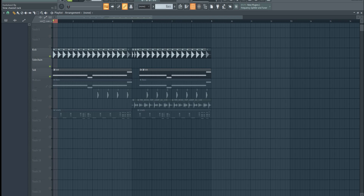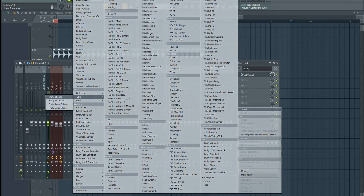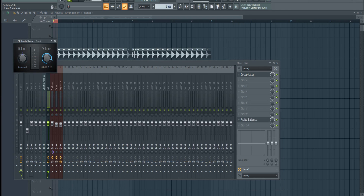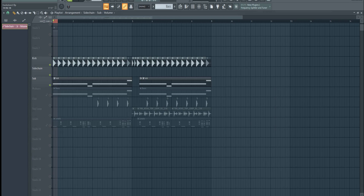Firstly, go to the mixer track of the bass and open the plugin Fruity Balance. I'm going to rename it as 'sidechain' to keep my mixer organized. Now I'm going to right-click on the volume knob in the Fruity Balance plugin and create an automation clip.